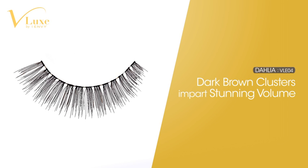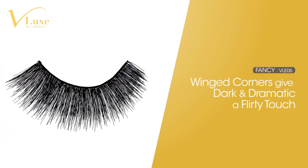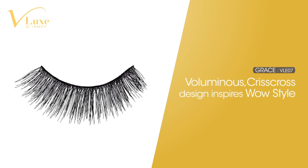Dahlia is a sequence of trio-grouped dark brown lashes for stunning volume. Ella has a full natural base extending to a super spiky finish. Fancy creates a dark dramatic look with winged corner edges for a flirty touch. Grace features a criss-cross design and voluminous style.